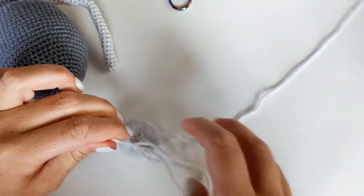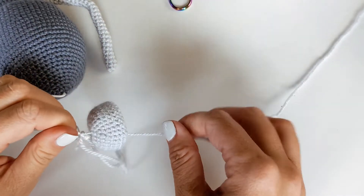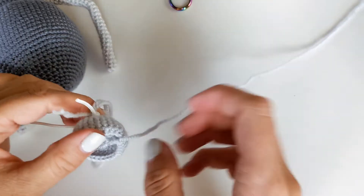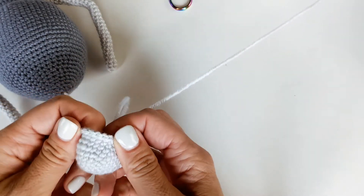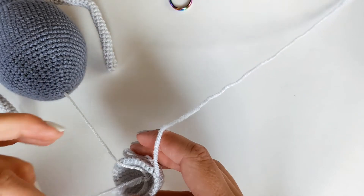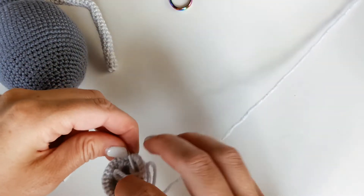Now I've brought the music string all the way down to the very edge of my ball and I'm just going to flip the ball back inside out. Now I'm going to continue crocheting the remainder of this ball, stuffing it, and there we have it.